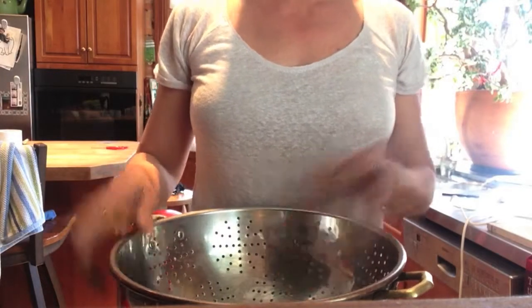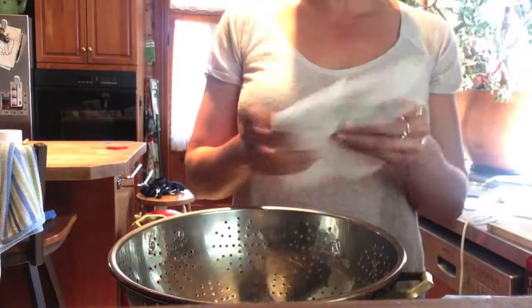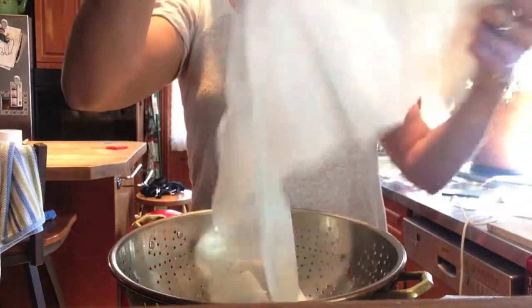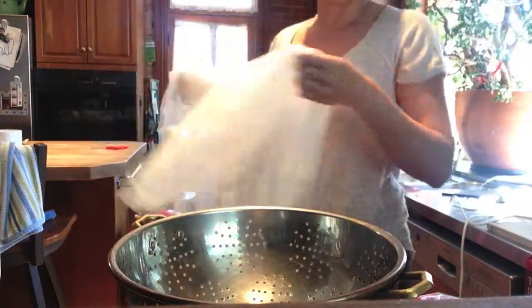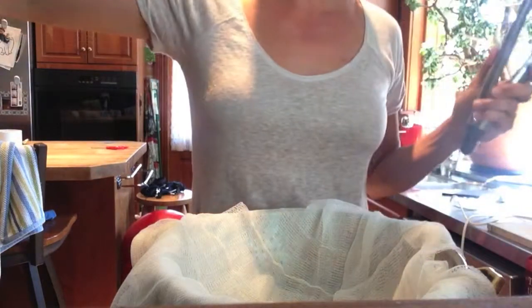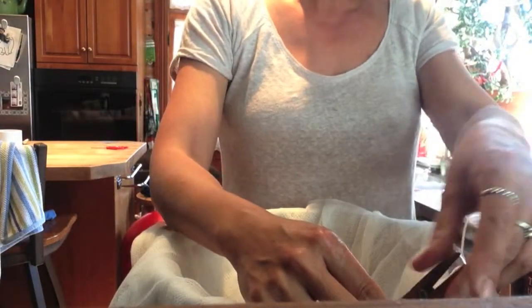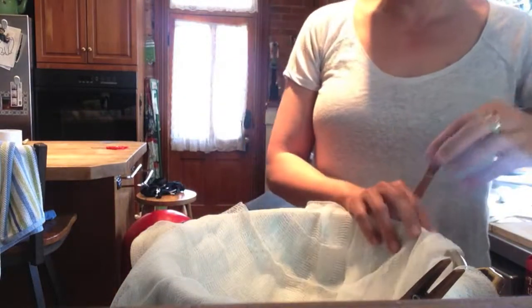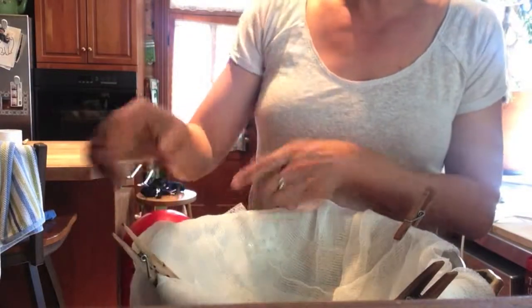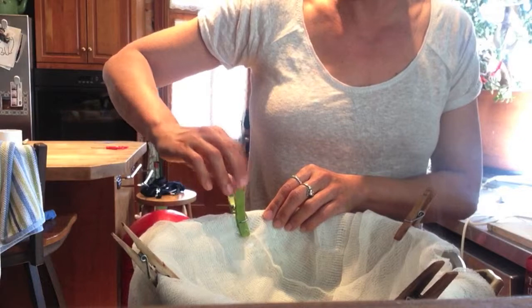So while I'm letting everything sterilize, I'm going to grab some cheesecloth. I'm not going to use this until later this evening, but I might as well get it done now. I'm going to place it inside a well-washed colander and then attach clips — I stuck them in the water bath to sterilize them. While it's not absolutely essential that you sterilize the clips you use for straining the yogurt, because at that point you've arrested the culture by putting your yogurt in the refrigerator, I just think you can never be too sure.